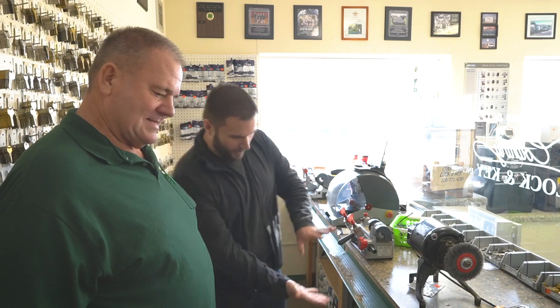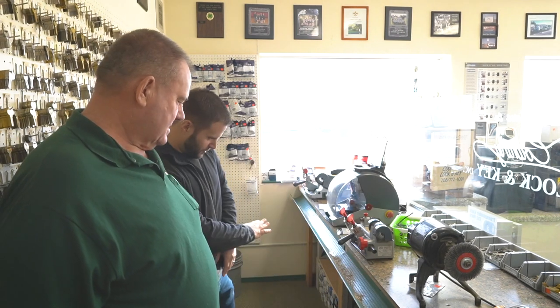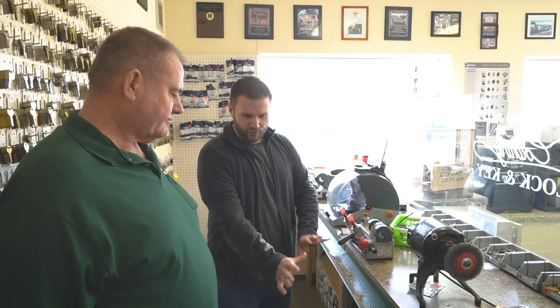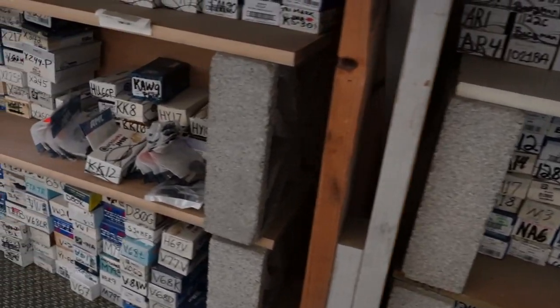Underneath your bench you have shelves with a whole bunch of other keys. Talk about the methodology. You always need backup stock and I hate running out of anything, because sometimes employees forget to write it down on the order sheet and you realize you only have 20 KW1s when you could have sold 50. That's why we always have hundreds of backups.